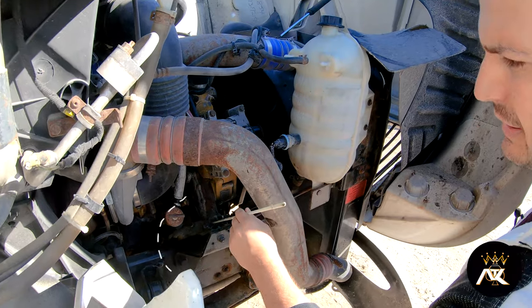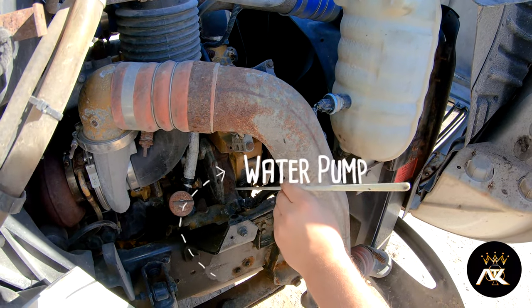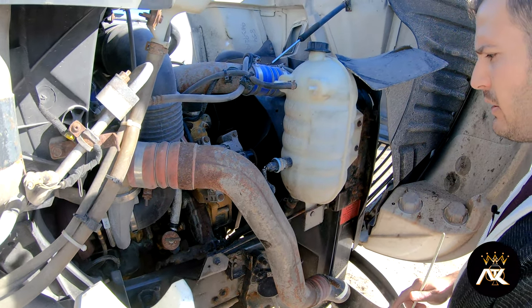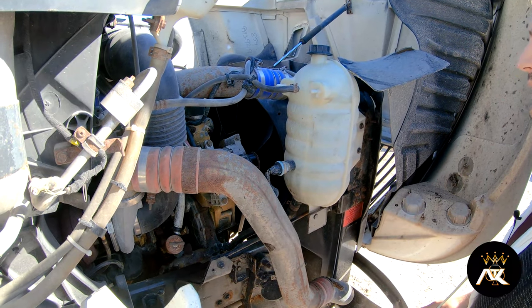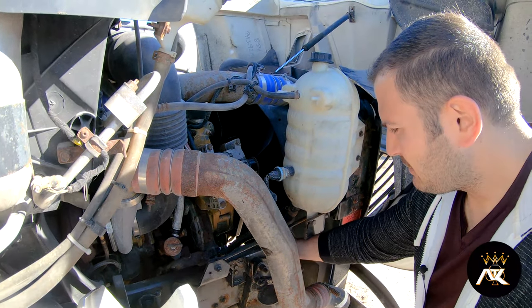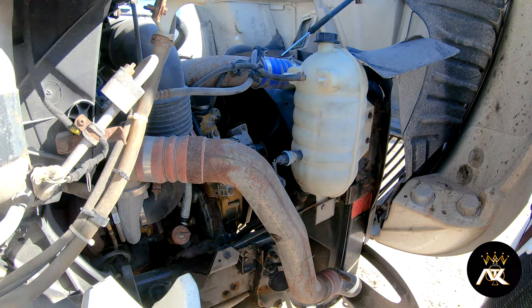We have a water pump. It's properly mounted and secured, not bent, broke, or cracked. I don't see any leaks. All the hoses are properly secured at all ends, and there are no ridges, bulges, or cuts on the hoses.